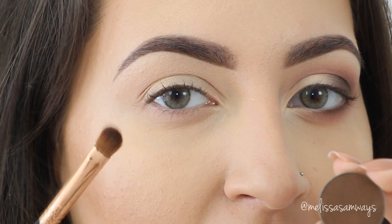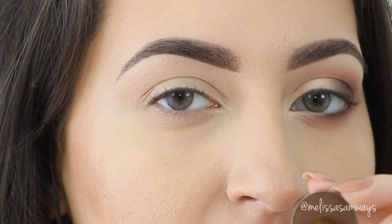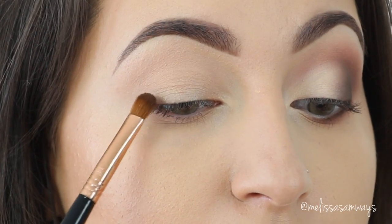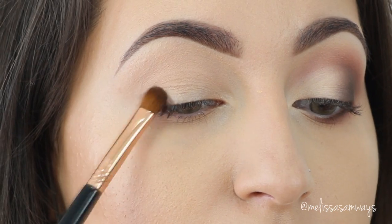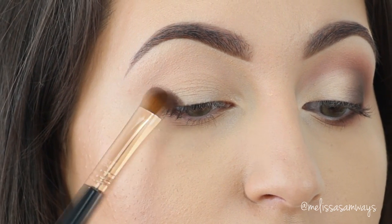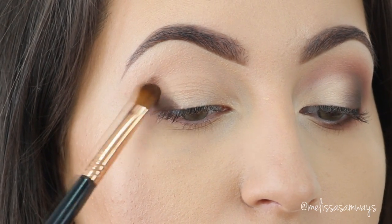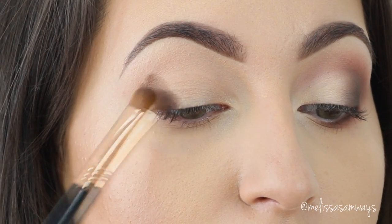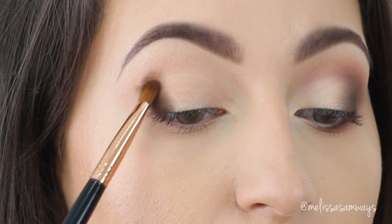Now, using a shader brush, I'm gonna apply the color Butter Chocolate by Motives Cosmetics in the outer corner. I'm gonna keep this eyeshadow as low as possible.